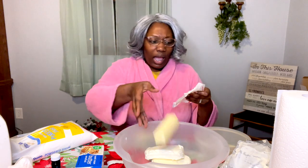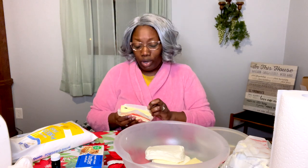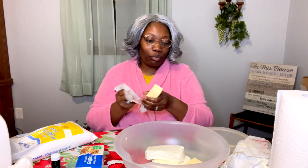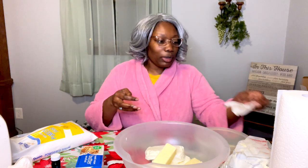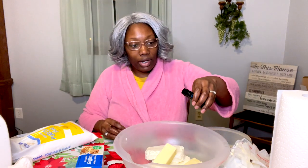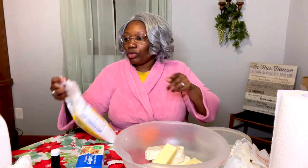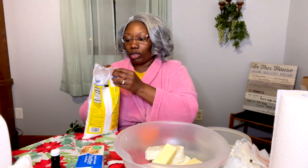I'm going to just eyeball this vanilla extract — it's a teaspoon. When you've been cooking long enough, you know about how much something is. Now the recipe calls for four cups of this powdered sugar, baby, but I'm not doing all of that. I don't want my stuff to be so sweet you can't even taste the cake.